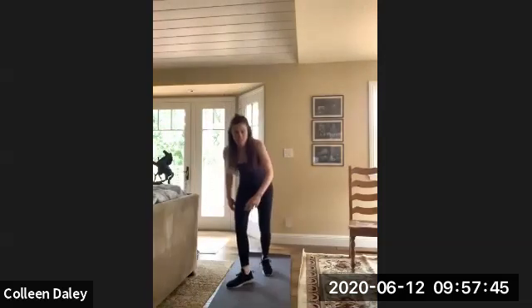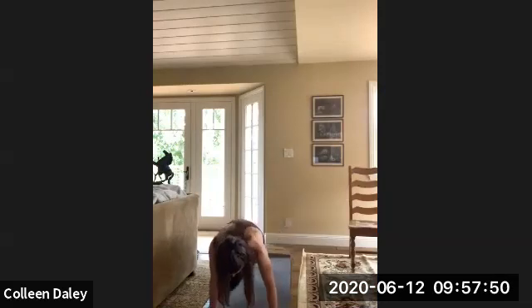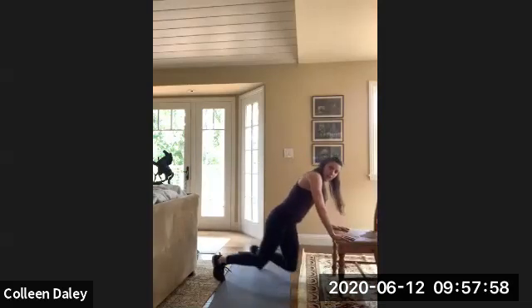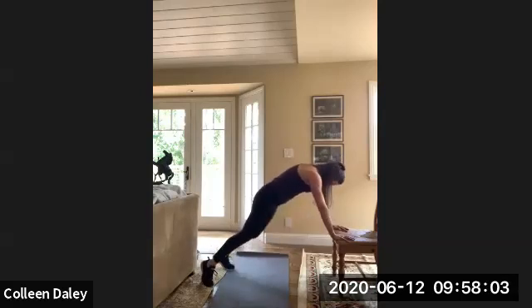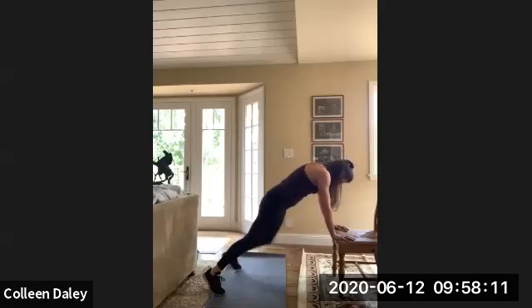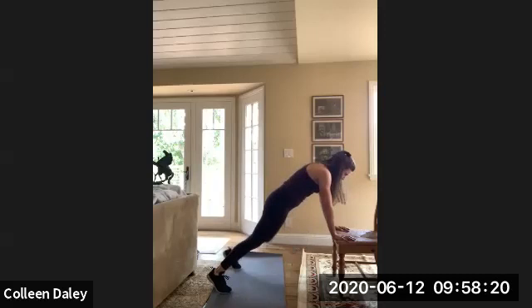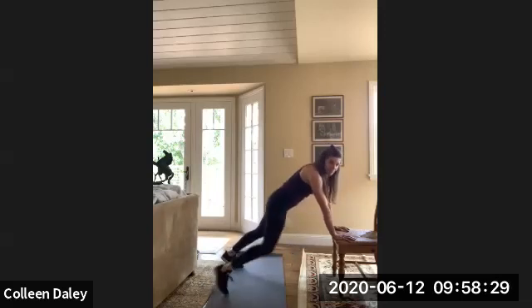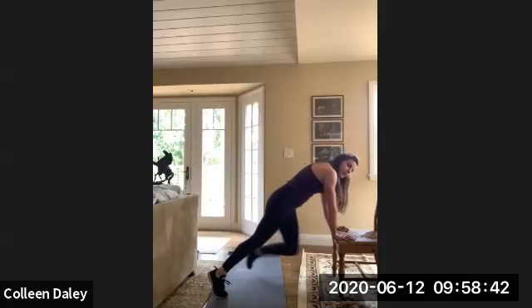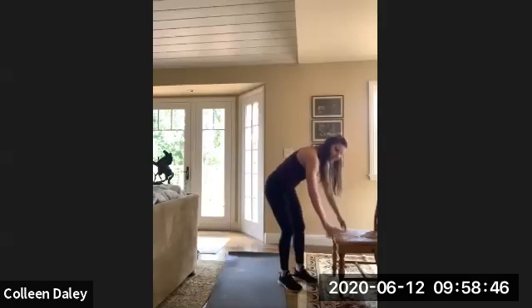Here we go. It's a really good one for your obliques. Really feel that oblique bringing that knee to the opposite side. Fifteen more seconds. If you're tired, always feel free to take a break and then just get right back to it. Three, two, time. Good job, you guys.